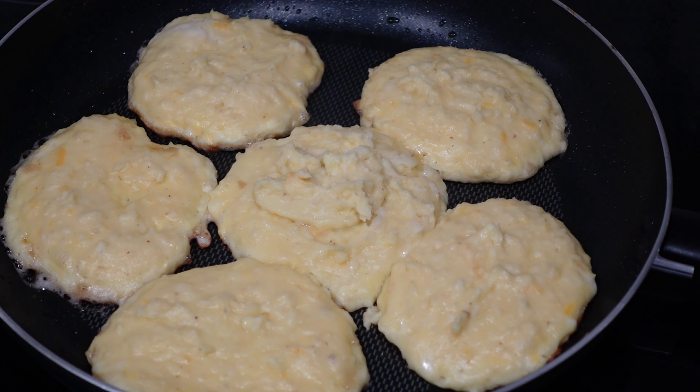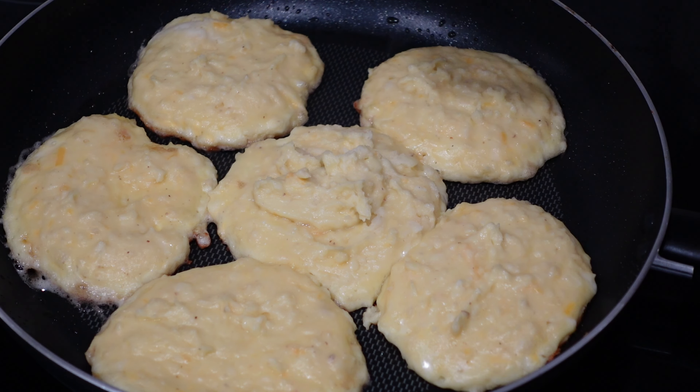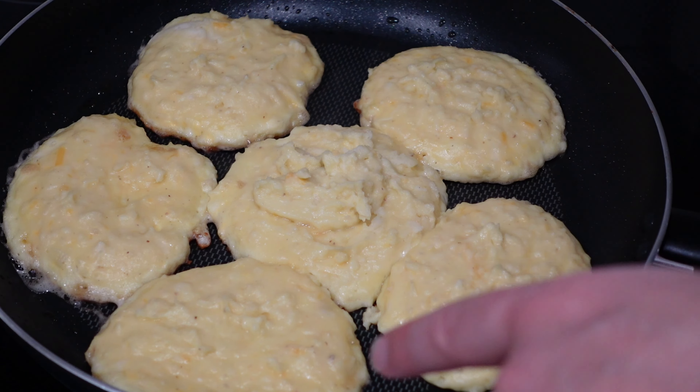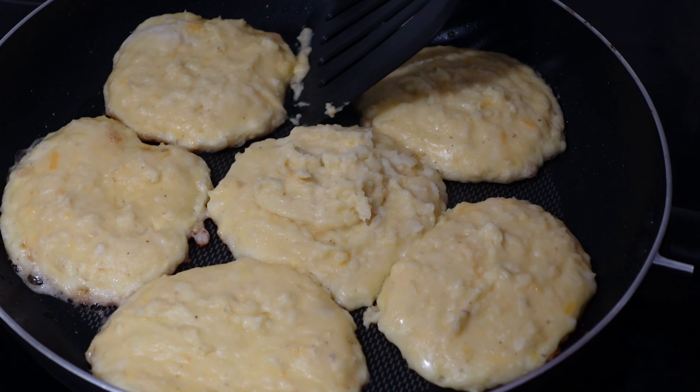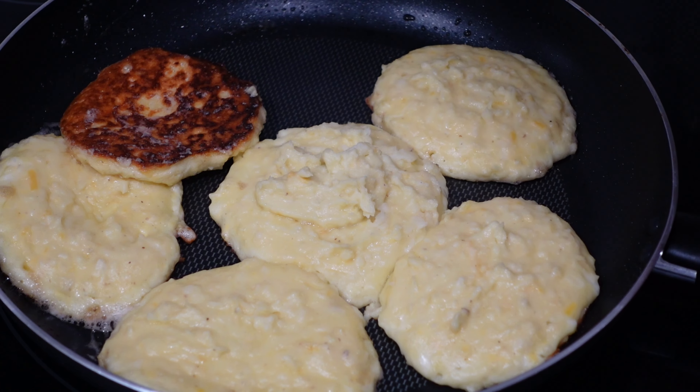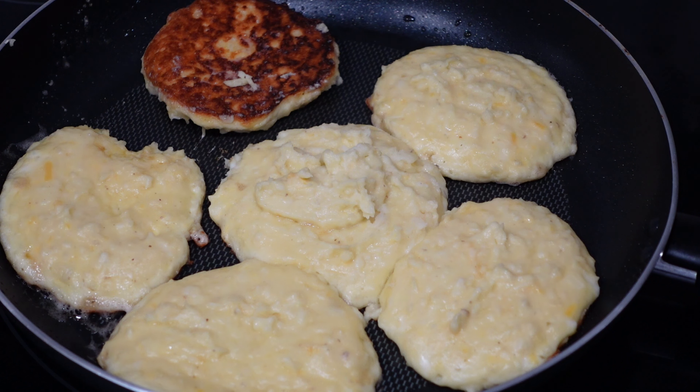After about two to three minutes, it is time to flip. I know it's time because I can see it starting to set right around the edges, and there's some nice golden brown around the edges of the pancakes. So I just want to go ahead and get these flipped — that is the color I'm looking for.